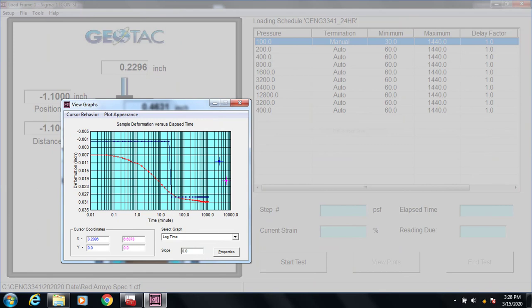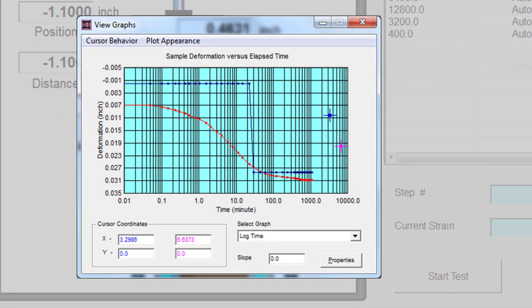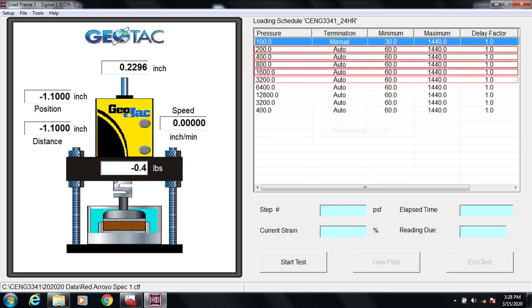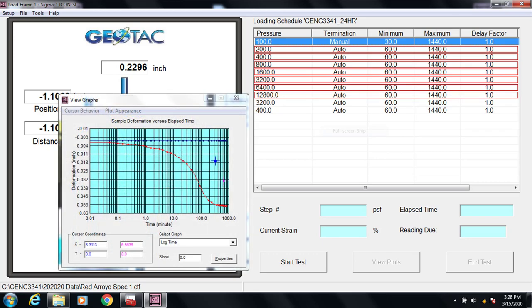At each loading step, the program will maintain the appropriate applied stress, collect the deformation versus time data, and generate a plot similar to this one. You can see from this plot that this particular load has reached 100% consolidation, as shown by the red line. After the first loading step is complete, the program will continue loading through each step up to our maximum stress of 12,800 PSF. At each step, the program will collect deformation versus time data.